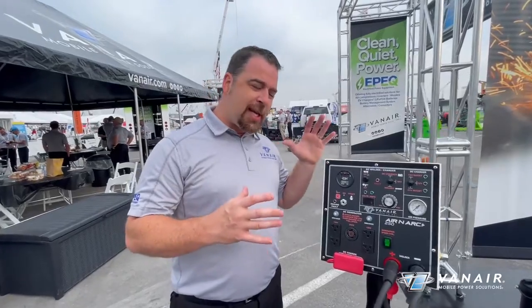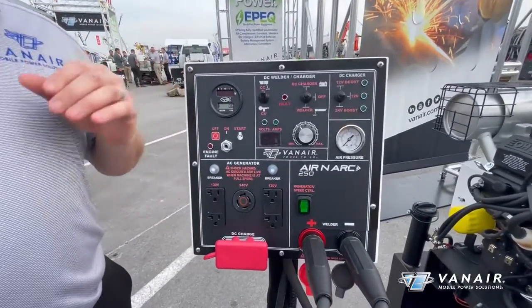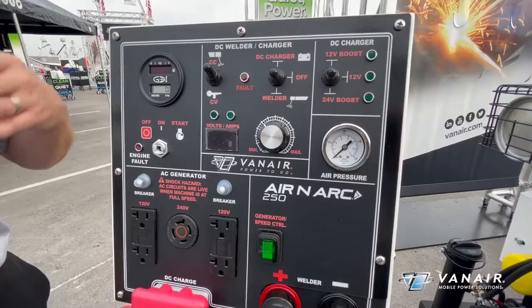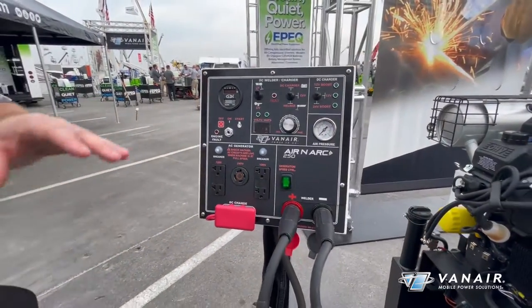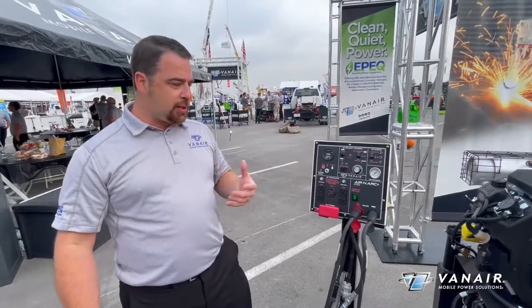Close-up views of these remote control panels give you a better taste of what we have going on. This is going to give you your fuel storage readouts, your hour meter, your ignition controls, your weld selections, your DC charge selections, along with your AC receptacles, thermal breakers, and speed controls for your generator switches. These are 60-hertz single-phase AC generators to give you the power you need for the job.